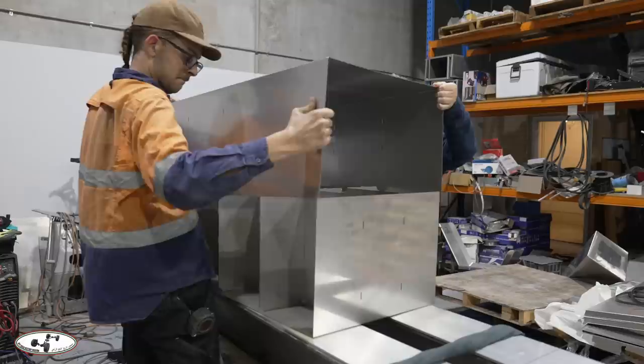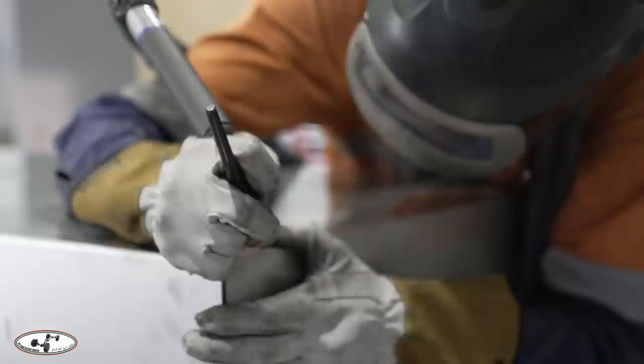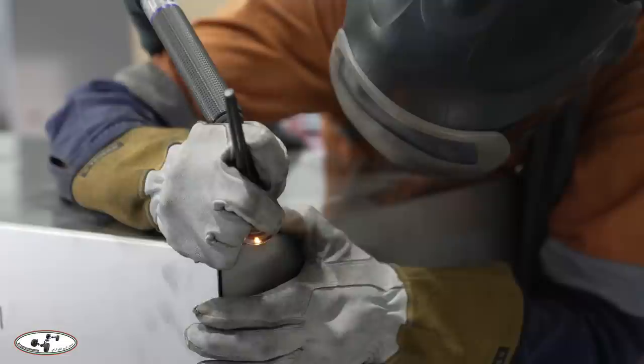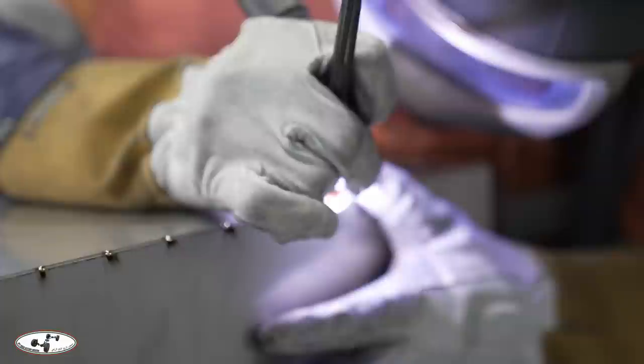We've gone with a ridged setup: when the baffles get welded together, they have little notches on every single one so that when the top goes on, cutouts go through the outer skin and get welded from the outside through into the baffle — on every single surface where the baffles touch the outer skin. That gives a lot more rigidity in the tank with no movement, flex, or drama.